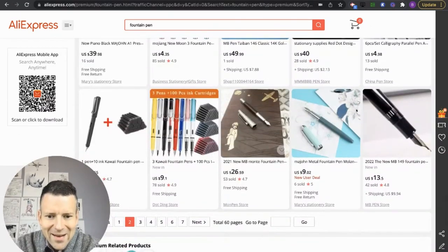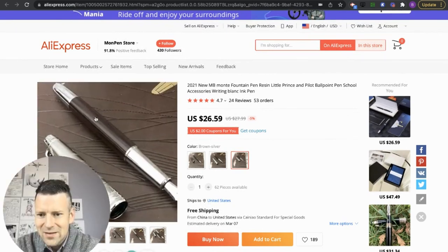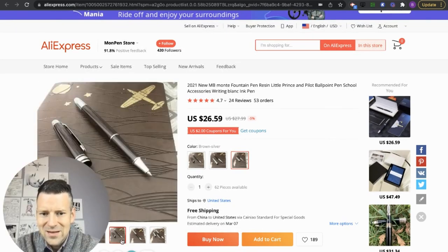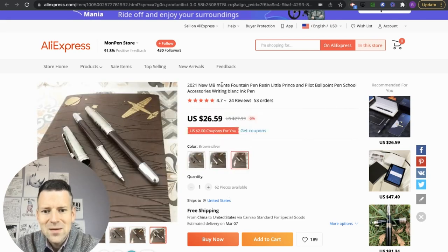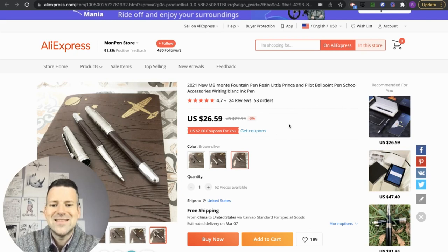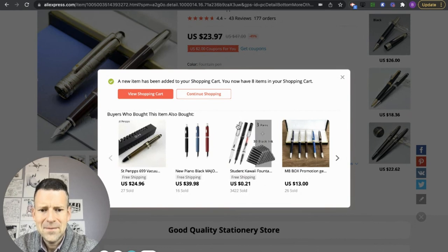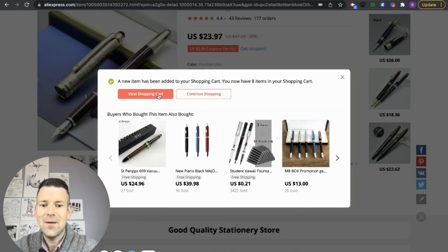Here's a clear ripoff of — I believe it's a Mont Blanc pen. It's the Little Prince. Yeah, it says 'MB Mont' — like they're trying to trick you with these names. It's interesting. Let's give it a shot. I think that does it. So it'll take probably a month for these to show up. We'll have a look at them and then we're going to go over them piece by piece over a series this summer.